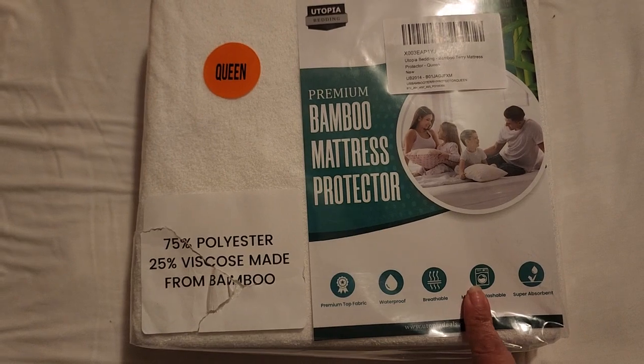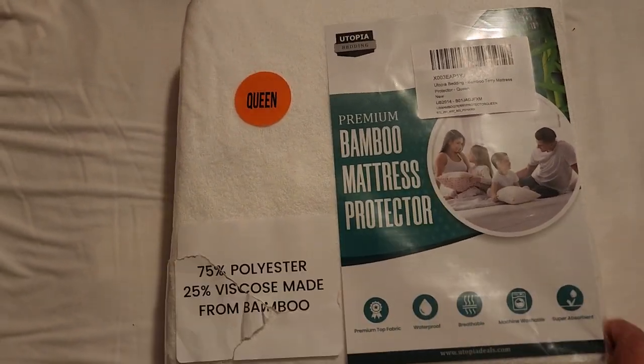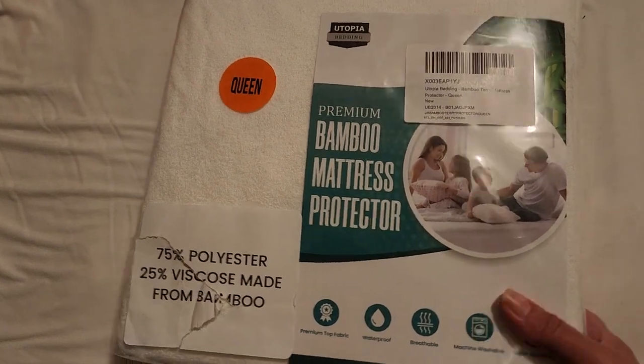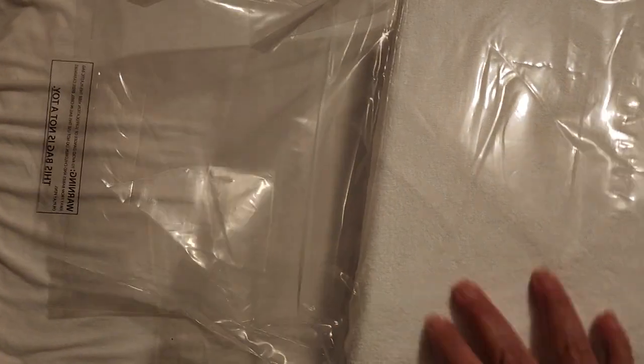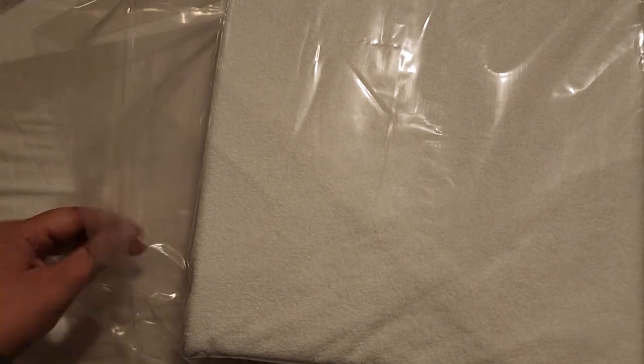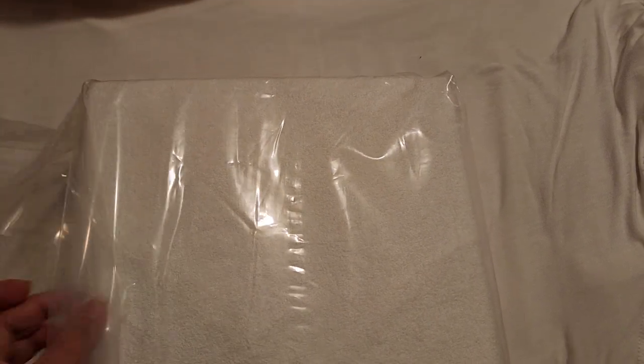I got this one in the queen size and it looks pretty nice. I'm going to go ahead and open it up — might be a little loud — but I'm not going to fully extend it since it's quite big, but I want to feel it.